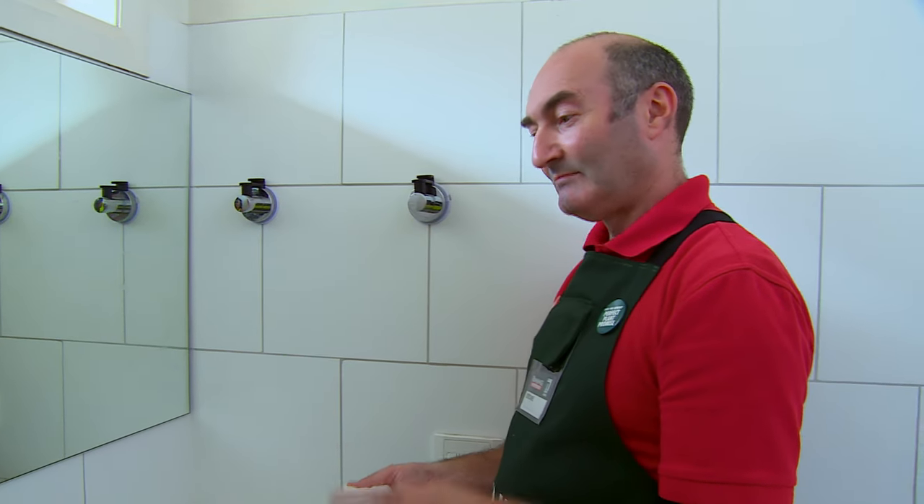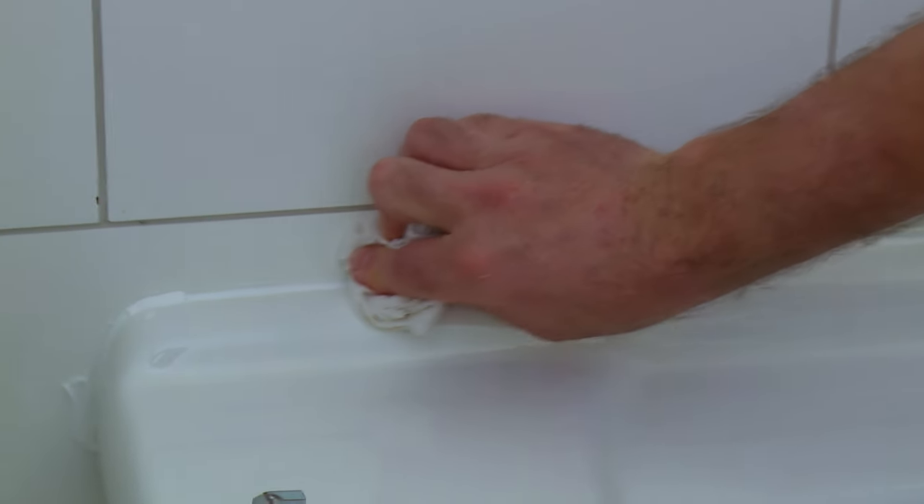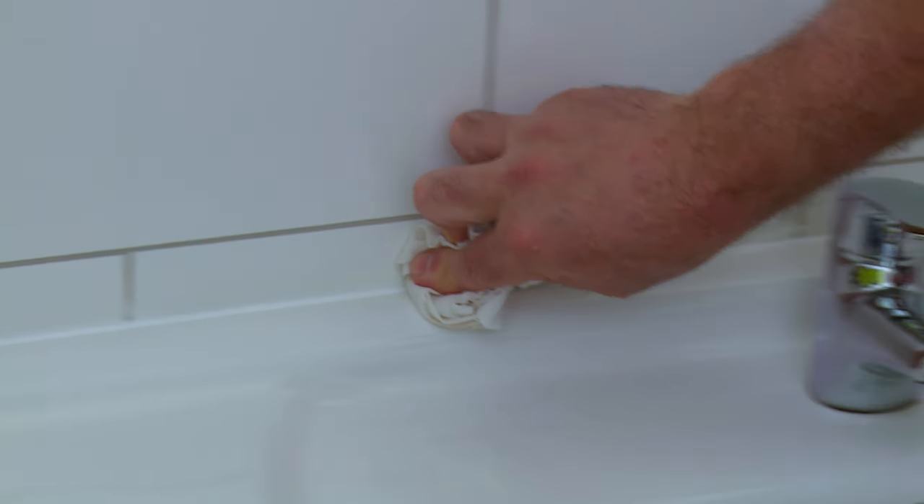Once you've got the silicone in place, it's then time to go over it with a damp rag just to smooth the edges down and make it all look nice and neat.